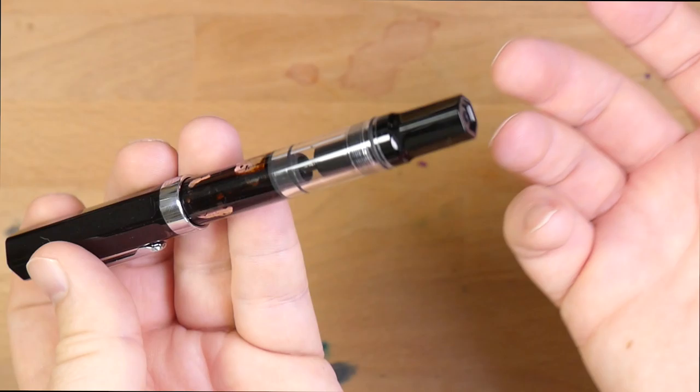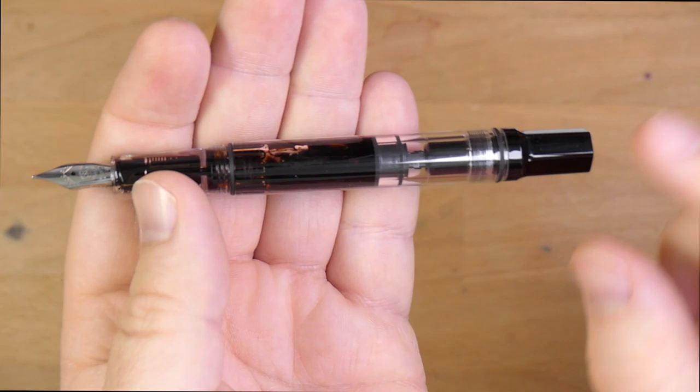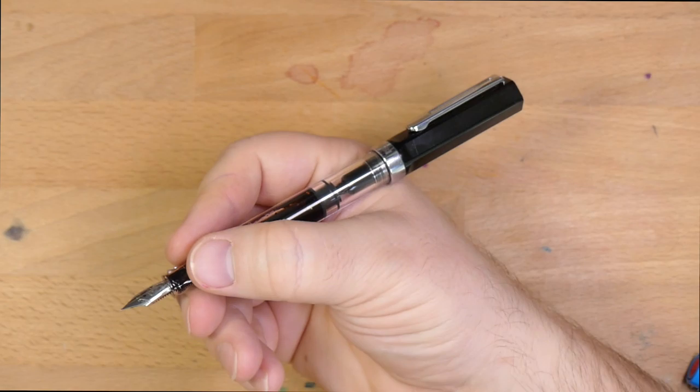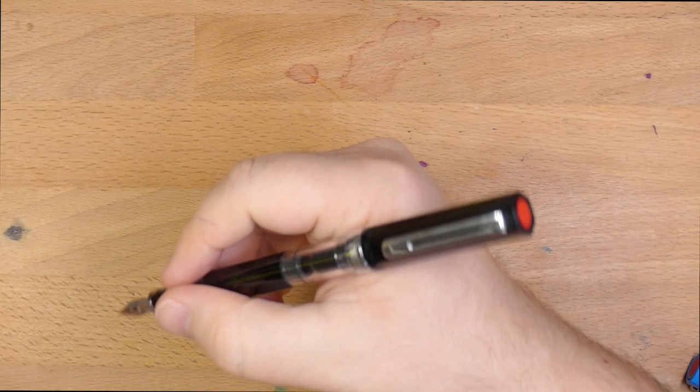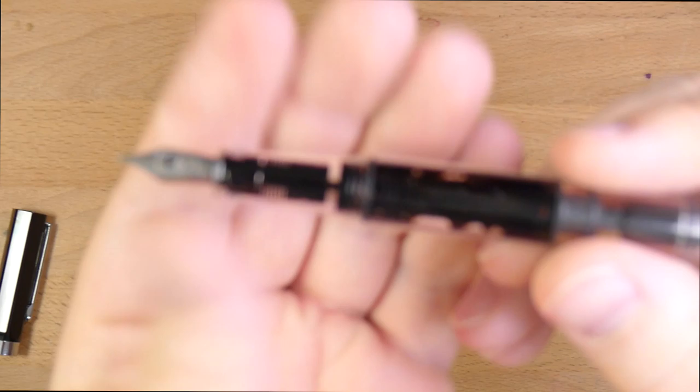This is a piston fill only pen — you can't put cartridges in here, so use a bottle of ink. When you unscrew the back knob it will push the piston down, but I'm not going to do that because I have ink in this pen and that would be a horrible mess. This thing moves pretty easily with no problems. You do have an O-ring on the back to help the cap post if you want to. I will write with this one posted with no problem — the cap is very lightweight and doesn't overbalance the pen, though it does make it a bit long.